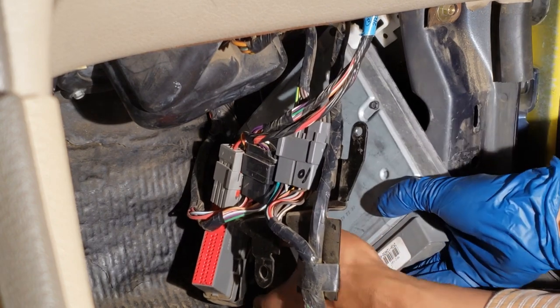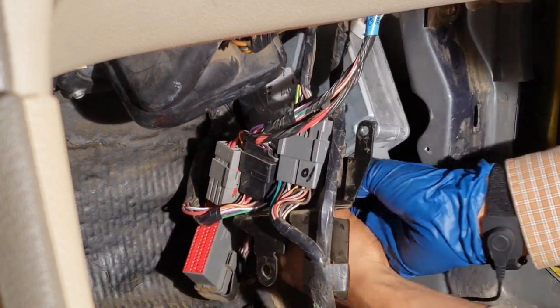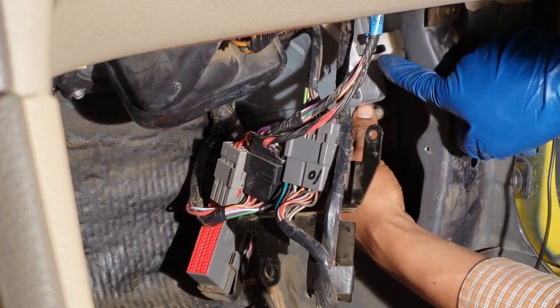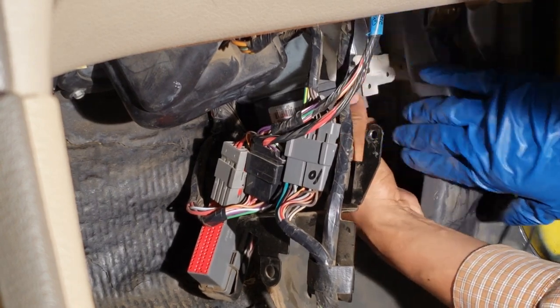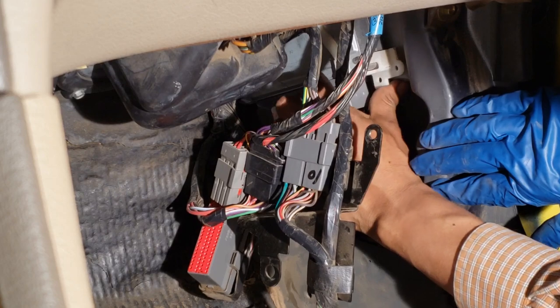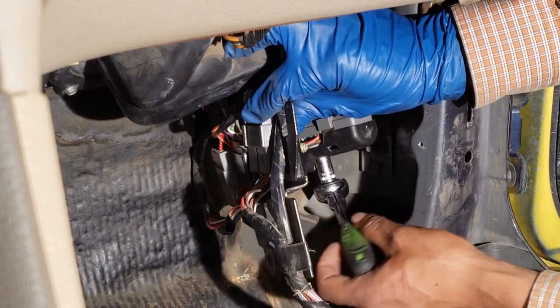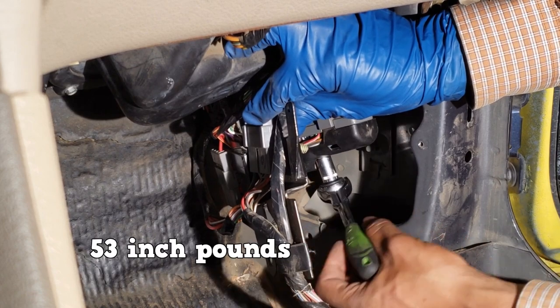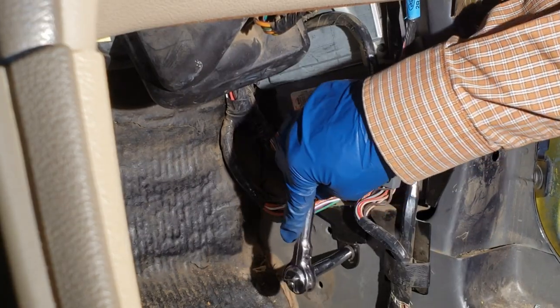Overall, this is a very easy replacement. The bolt on the PCM's connector is torqued to 53 inch-pounds. The rest are snugged.